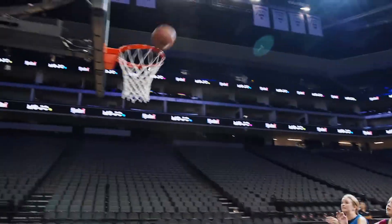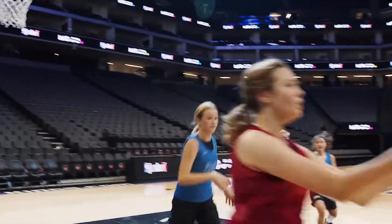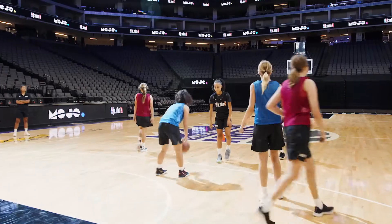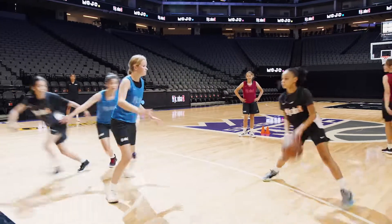Play until the offense scores or the defense gets a stop. Then the team on offense rotates to defense, the team on defense rotates off, and a new team comes in as offense.